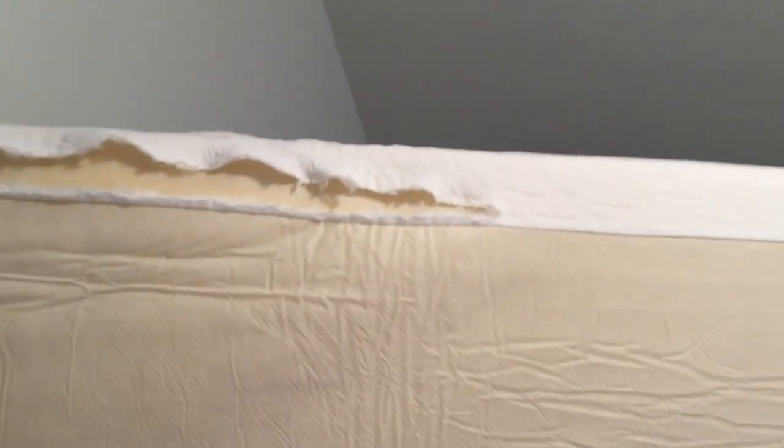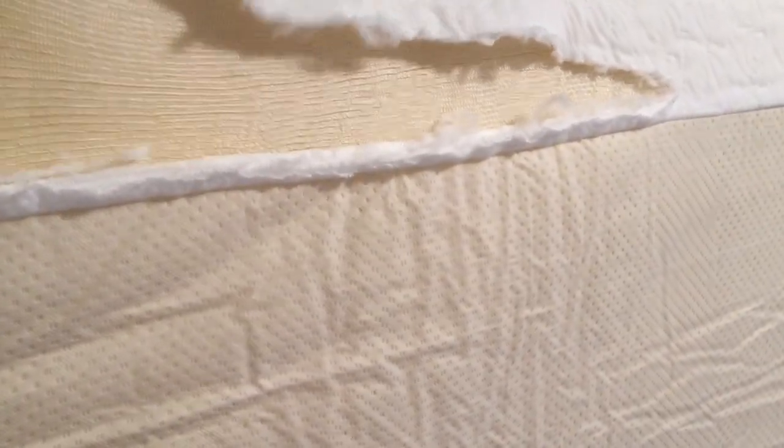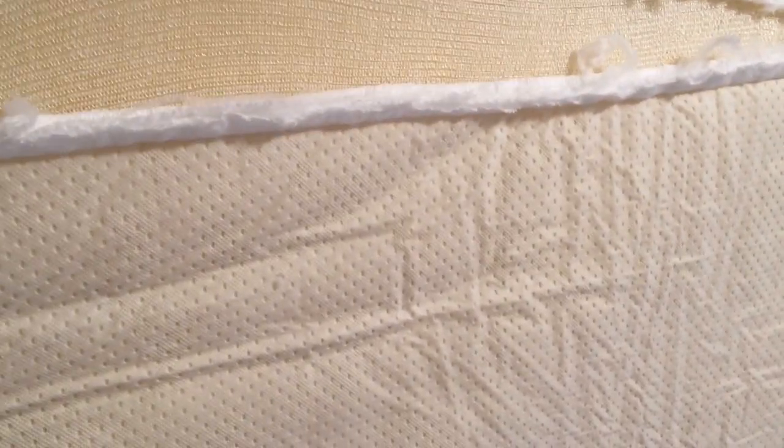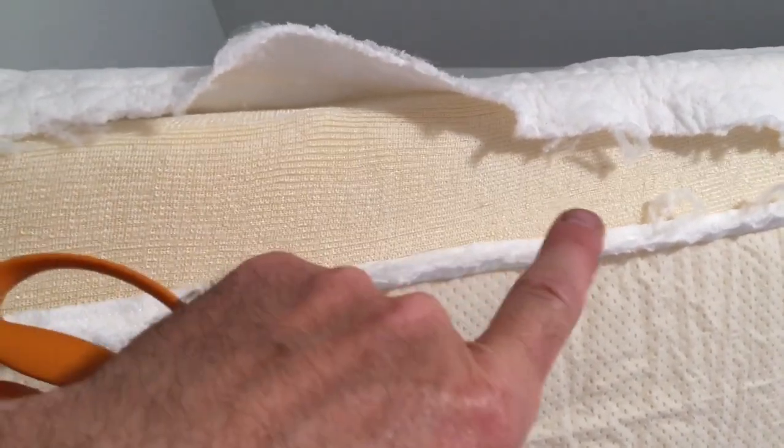Here's the mattress ready to go. What I'm going to do is cut off the mattress protector, and then under here it's got one of these fire retardant covers. I'll cut that off, and then I'm going to use the foam underneath to make my cushions. Okay, let's see how we do this.